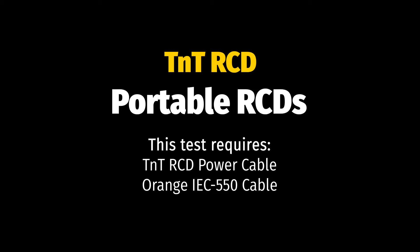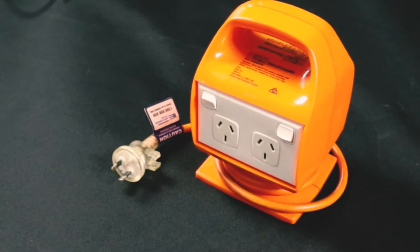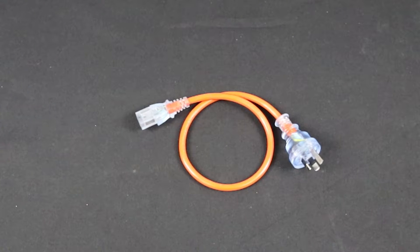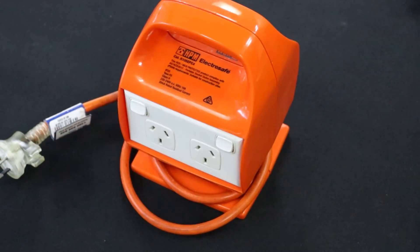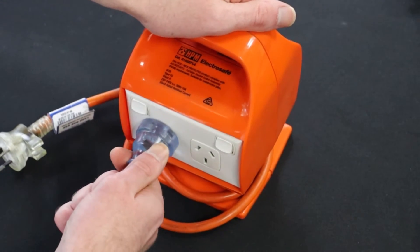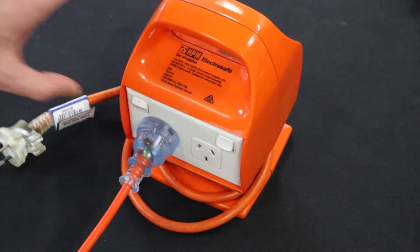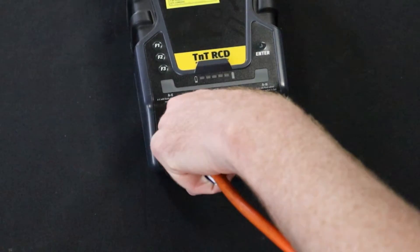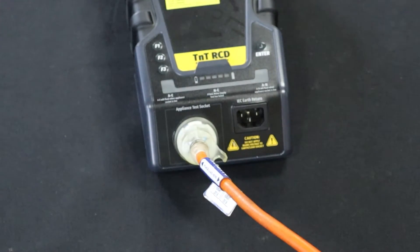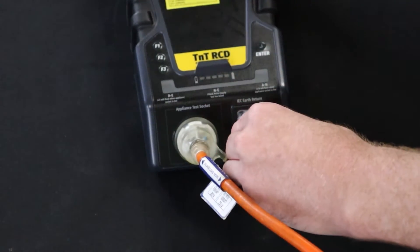With the latest firmware updates, the TNT-RCD can test all portable RCDs without an isolation transformer. For this method, you will need the Orange IEC 550 lead and the IEC power cable. Plug the Orange IEC 550 cable into the portable RCD and, if the RCD has a switch, switch on that outlet. Remember to test each outlet of your RCD. Then plug the portable RCD into the appliance test socket of the TNT-RCD.